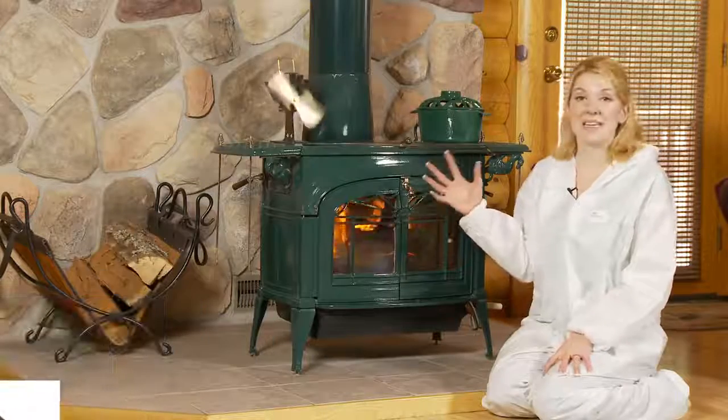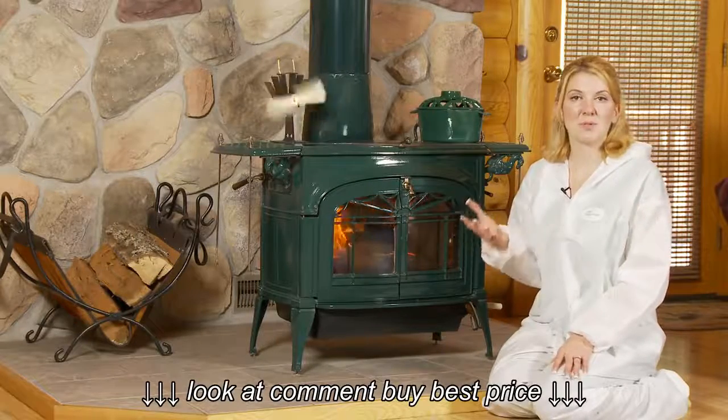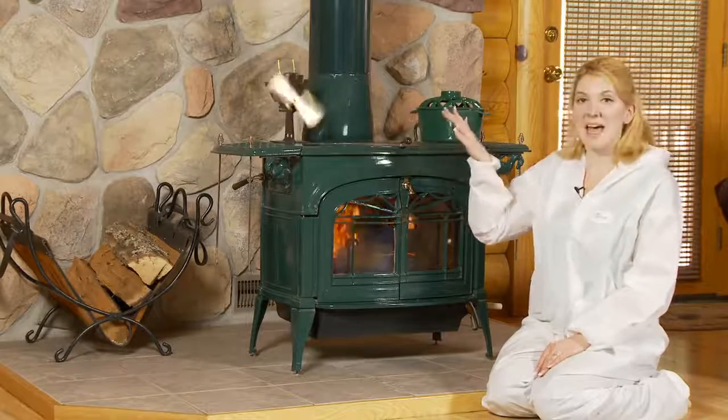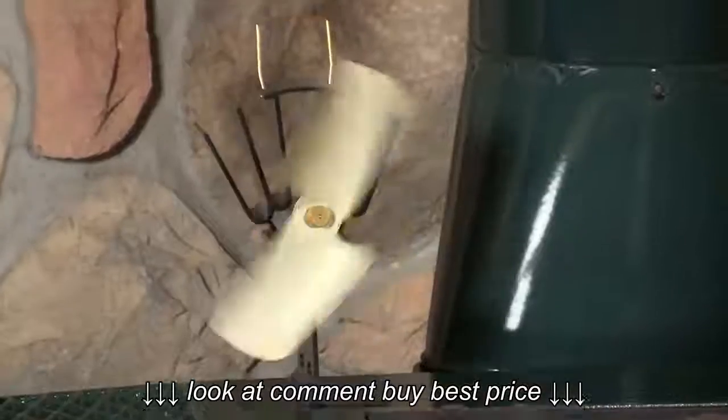This is a great way to get heat back into your room. The optimal working temperatures are 450 to 600 degrees. That's when you're going to see this fan going at max speed, pushing that heat right back into your room.